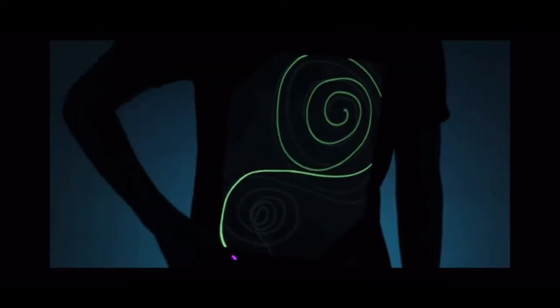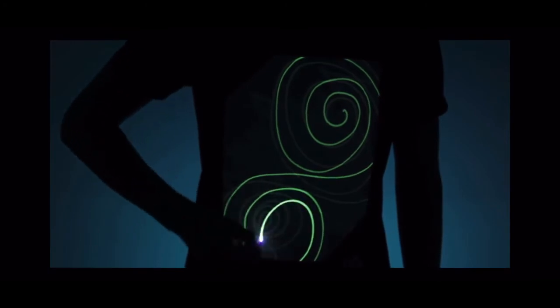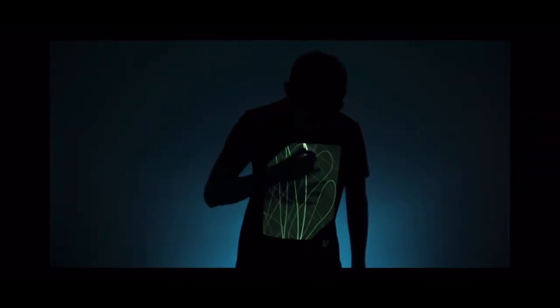Draw on our t-shirts with any type of light source and our unique ink will activate, lighting up your shirt instantly. Your designs will last for five minutes before completely fading, allowing you to draw again and again.